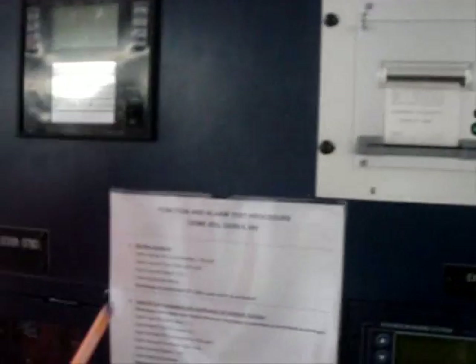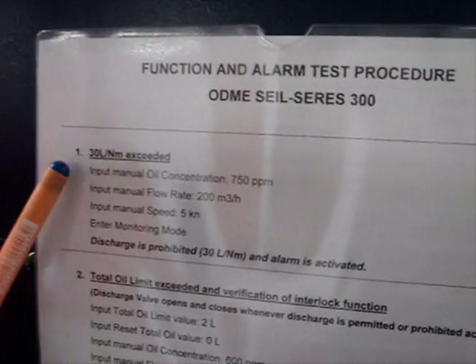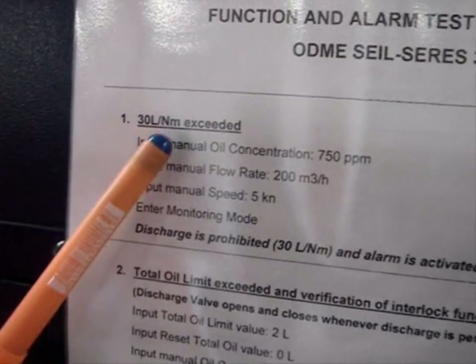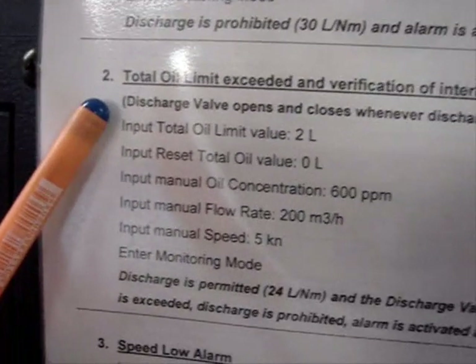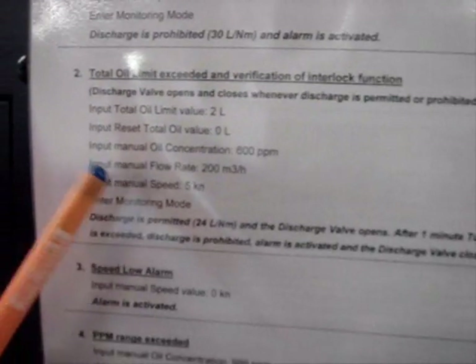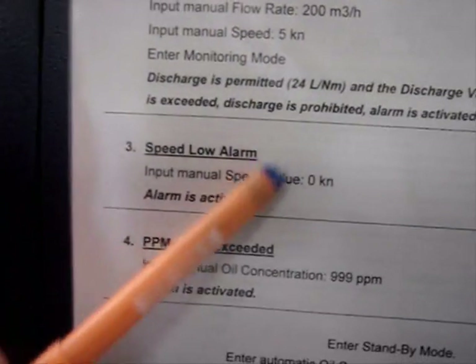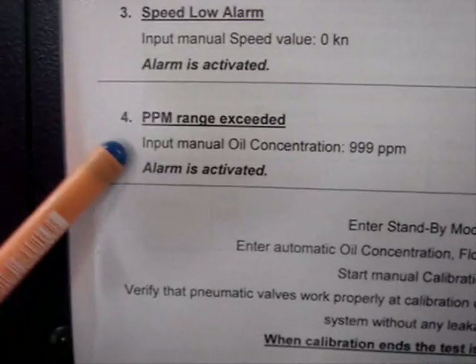The alarm testing procedure and the function test procedure consist of different alarm points. First we will check the 30 liters per nautical mile exceeding. Then we will check the operating of the overboard discharge valves for the total oil exceeding the limit. Then we will check the speed alarm and the PPM exceeding alarm.